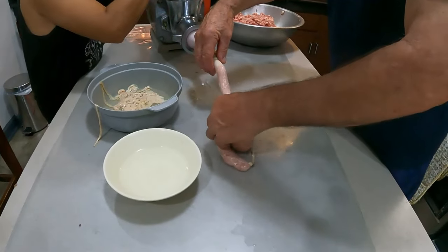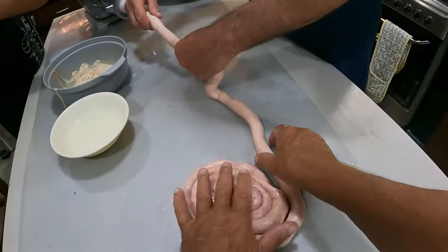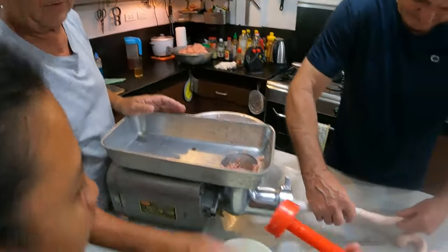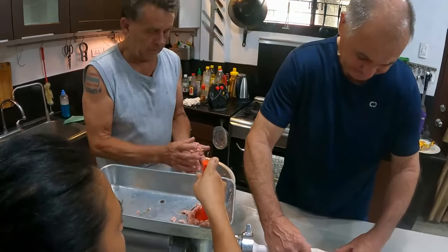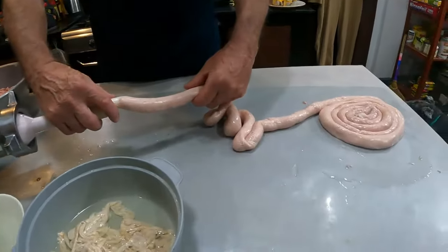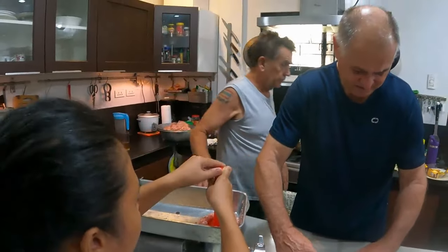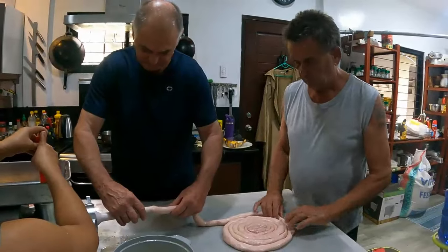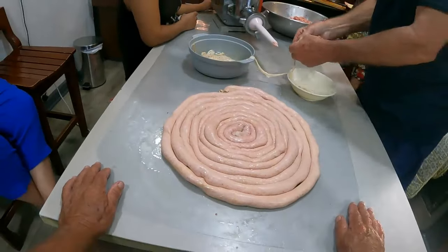Here we go — look at that, perfect! The Aussie hobby farm is doing it again! The first length of sausages is done and we're just loading her up again.